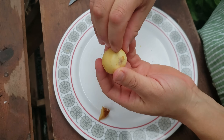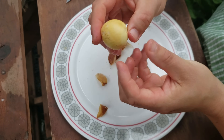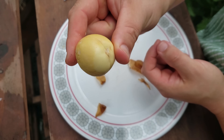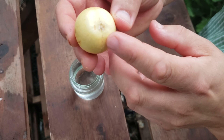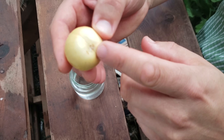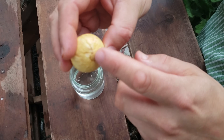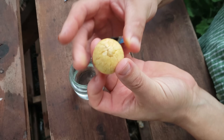Now that you have a perfectly clean and exposed avocado seed, you need to determine the orientation of that seed to be able to suspend it in the water. The bottom of the seed will appear quite flat and in some cases even depressed — this is where the roots will come from. The top of that nut is often pointed, telling you that's where the shoots will grow from.